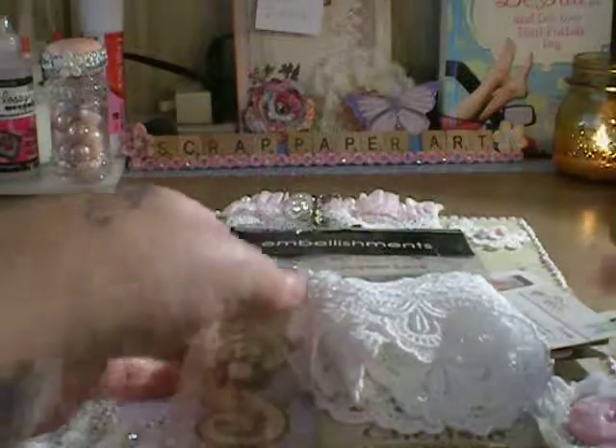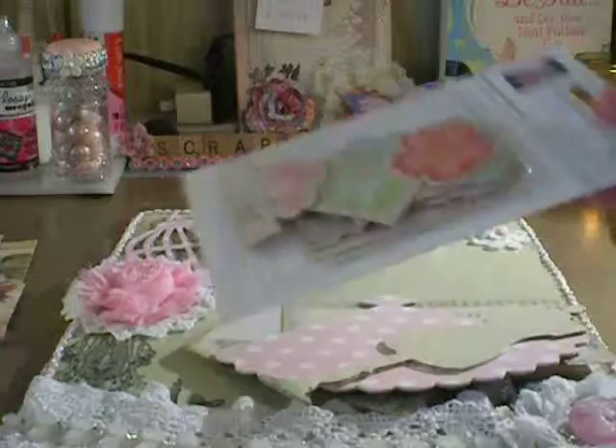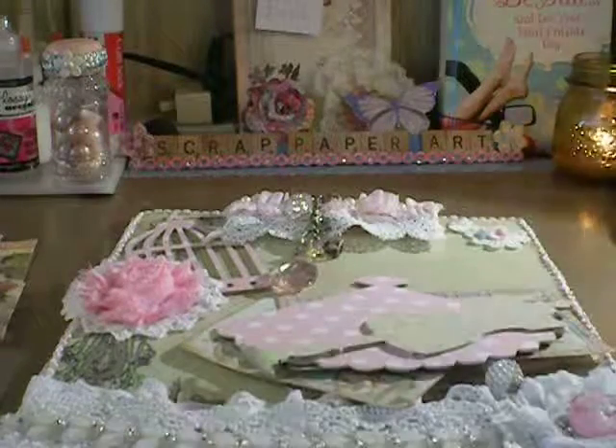That's my clipboard that I got — my altered clipboard that I got in return. Thank you for watching. Bye-bye.